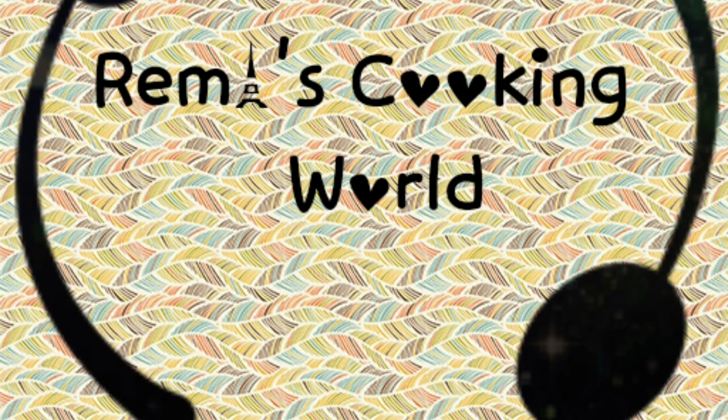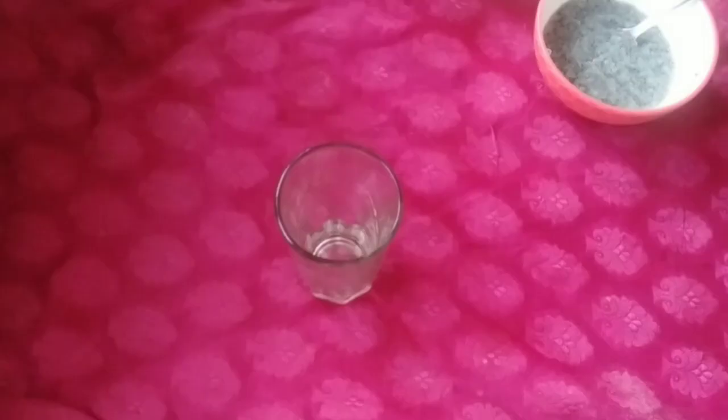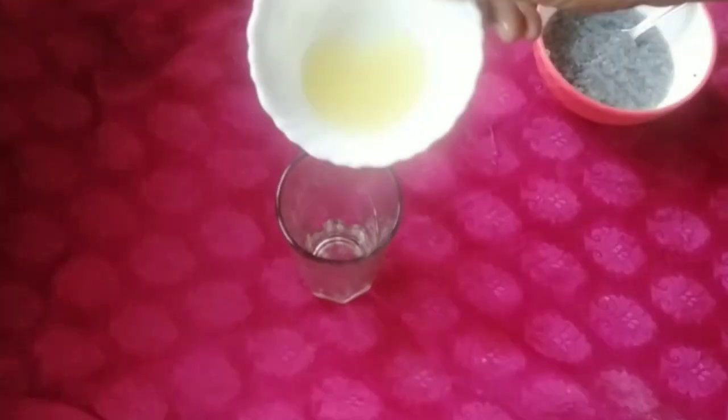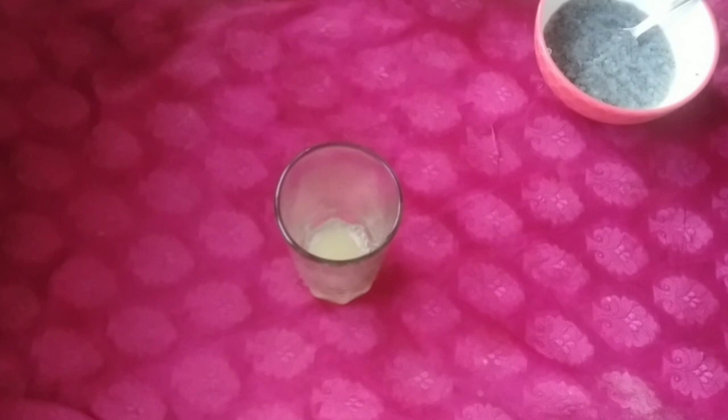Welcome to Rema's Cooking. This is a recipe of fruit. I use the bring-up of fruit for a hard time to cook. The dip, this is the needy water. Are you ready?